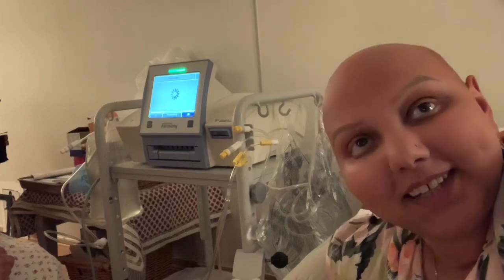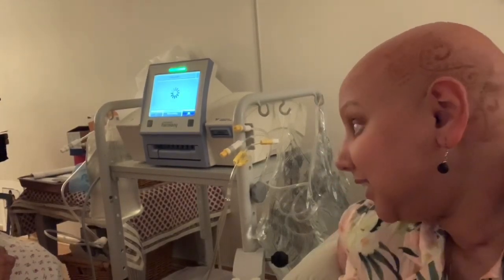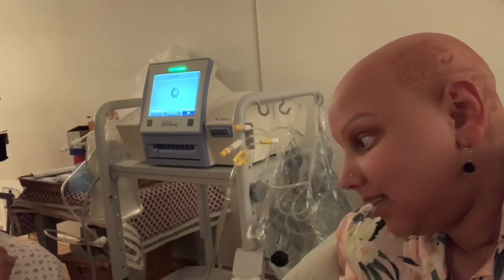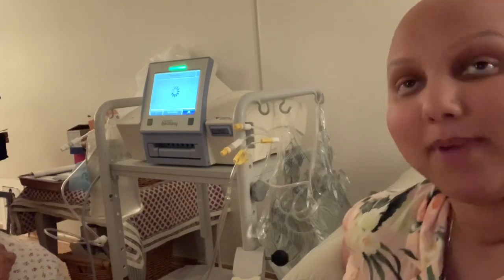As promised, I'm going to make a more detailed video about this automatic dialysis, which is not the same as what we did before — that was the manual one.